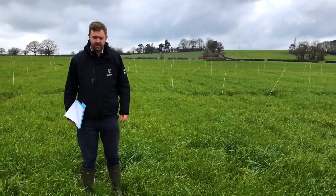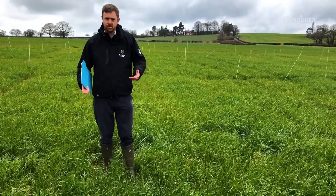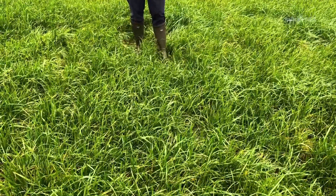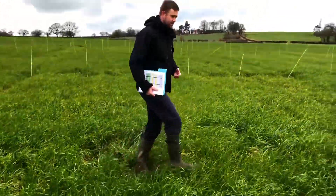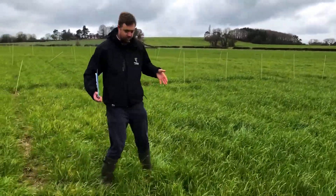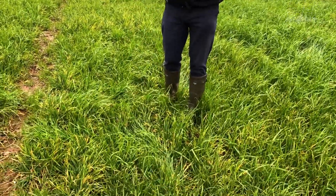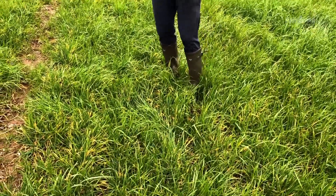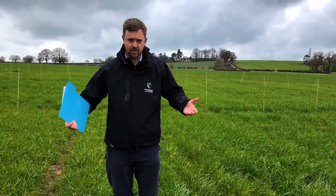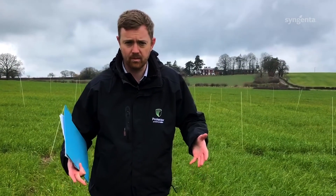Here we are in the winter barley plots. I'm in one of the untreated plots, and what we want to show you is that chemical options do have a part to play, but cultural controls are really important. If you come across to what we think is the best control plot chemistry-wise, you can see it's definitely an improvement on the untreated, but this is not the only solution — you need to be looking at cultural controls and delaying drilling, because this is clearly still not a viable commercial crop.